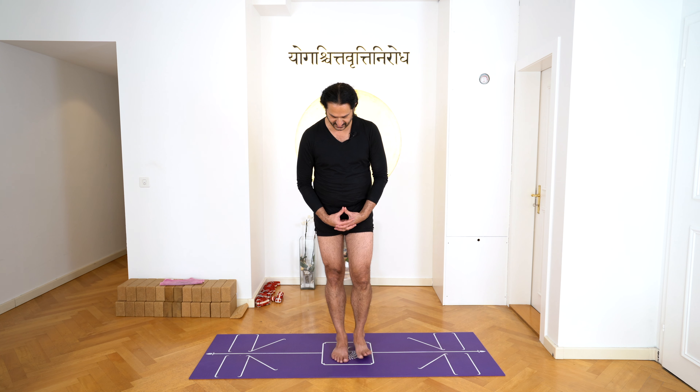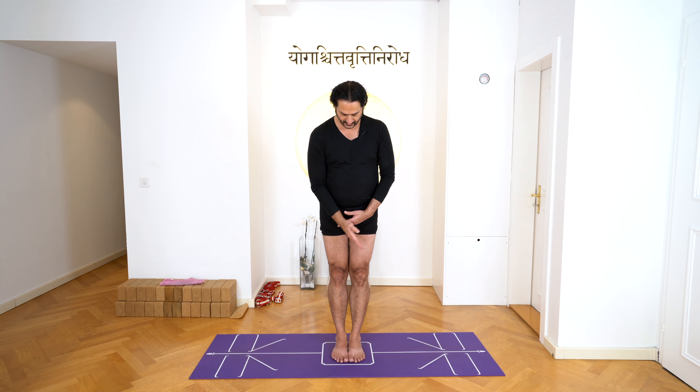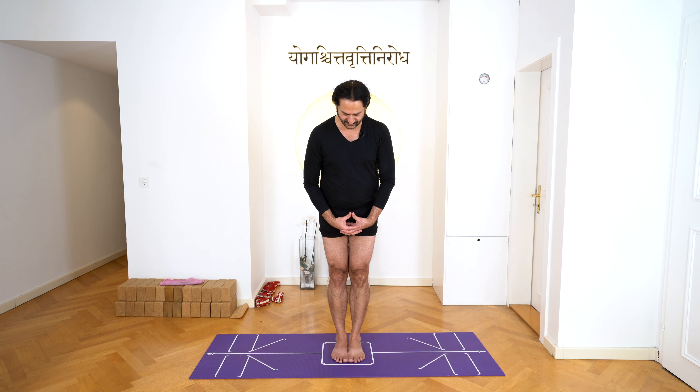To start with Tadasana, you have to stand with your legs together first. Control that your toes are in the same line. I'm using a yoga mat — it's easy for students to see the white lines and easy to explain. Stand with your legs together and control that your toes are in the same line.